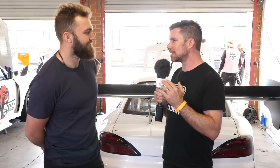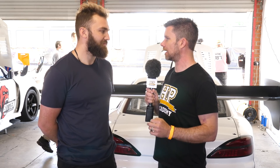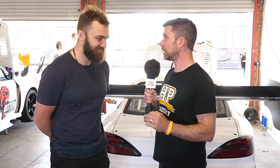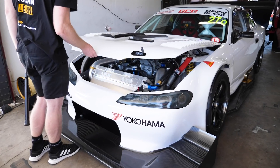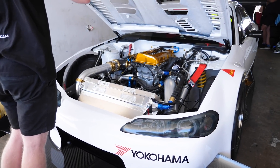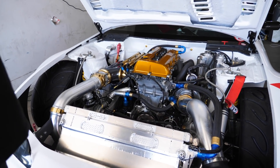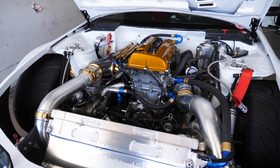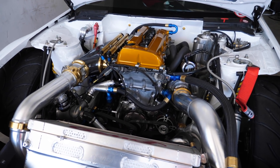So Charles, let's talk about World Time Attack Challenge in general. Over the years we've been coming here, we've seen two things really dominate: power and aero. You've definitely got aero and we'll get into that, but interestingly here you've gone with the SR20 based engine. A lot of competitors in the S chassis will go with an RB30, RB26 — more capacity, more cylinders. Can you tell us what drove you to stick to the SR20?